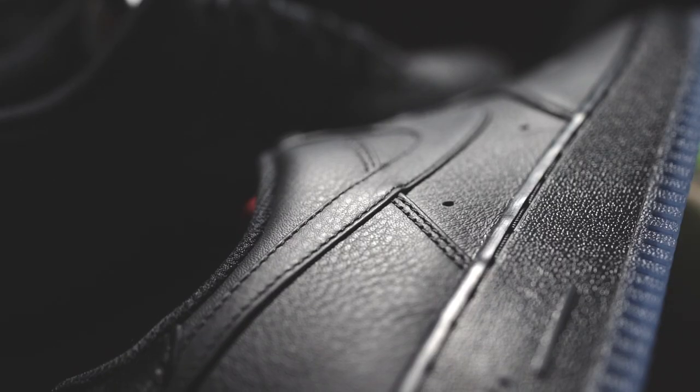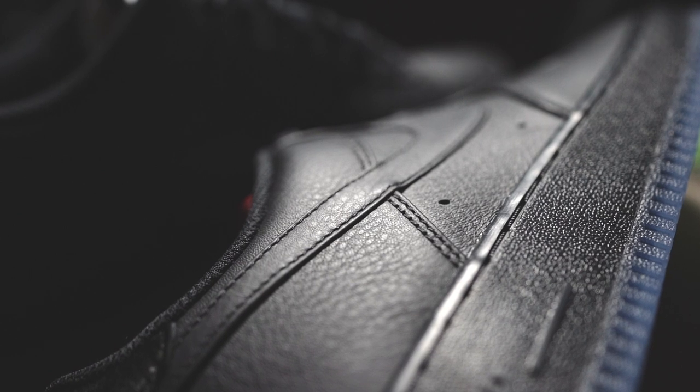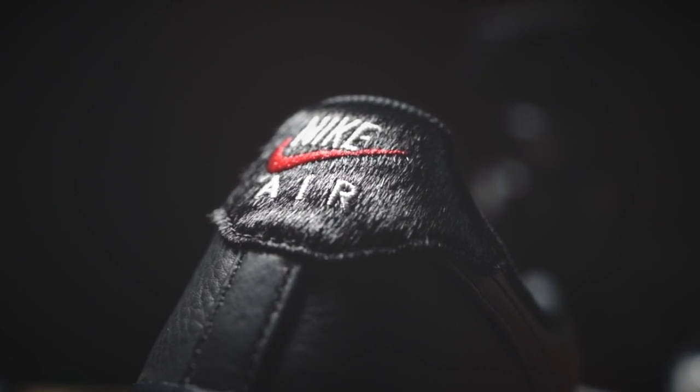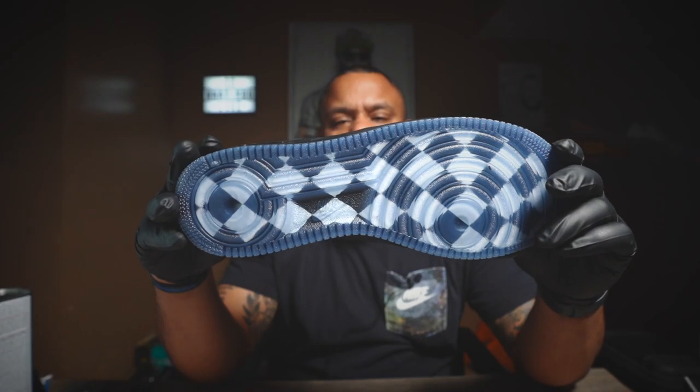First things — the main thing I notice is the leather. Premium gray leather upper, which is pretty nice. I didn't recognize this when I saw them online, but on the back Nike describes it as a pony hair-like heel tab.